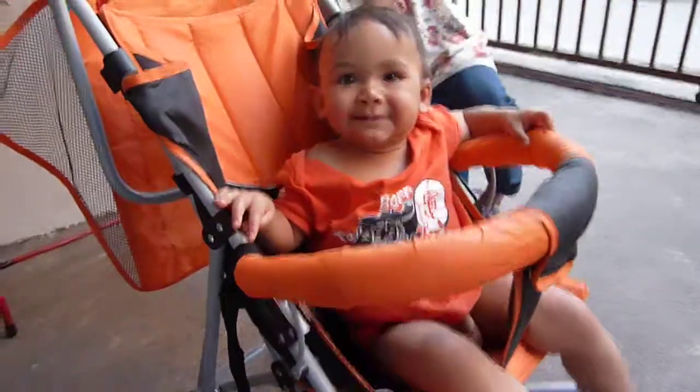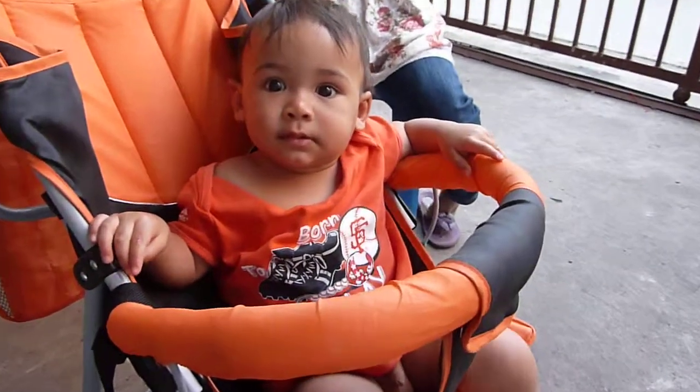Okay, good boy. Oh, SF — got your SF shirt on. Check that out. Excellent. Thank you.